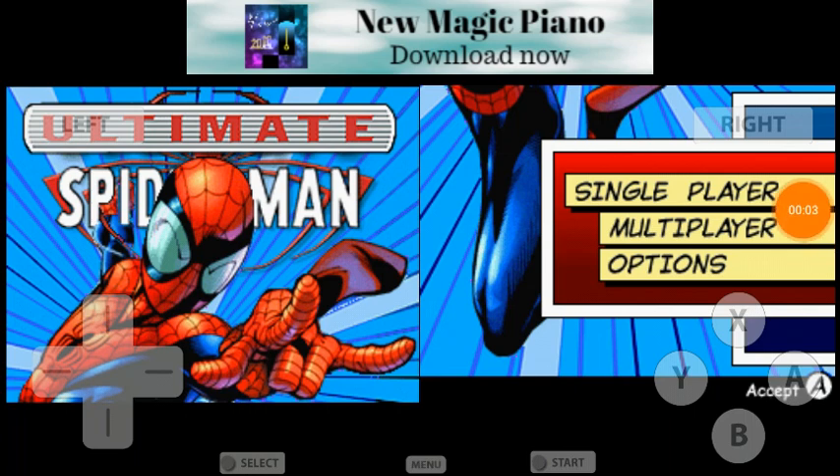What's up guys, this is AdamDude64 here, and today we're going to play Ultimate Spider-Man on the Nintendo DS. It turns out I can play NDS games on my phone, just with a little help from a Nintendo DS emulator.